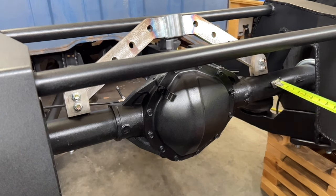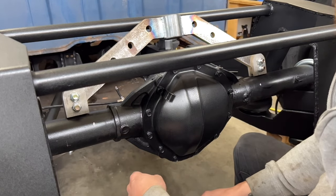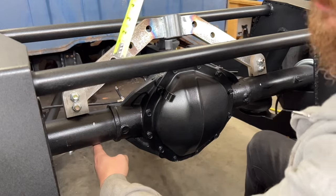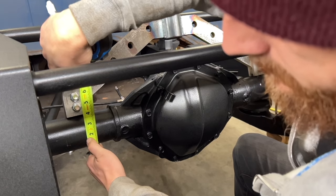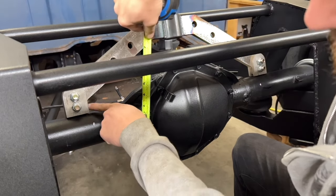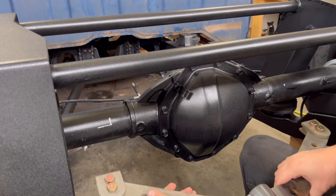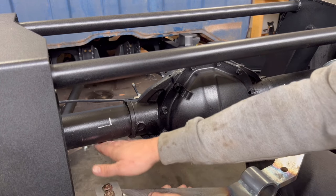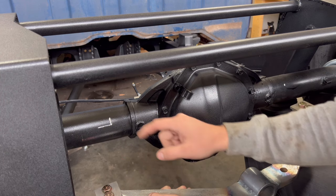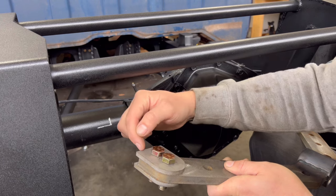One and three-quarter inches is how far we need to go out, and that'll be the inside of the bracket. We're going to put a level on the bottom of this to help find center. The rear end is three inches, so level, then go up one and a half inches to find perfect center, then add another half inch to account for the bracket — and that mark will be the top of the bracket. To clarify: one and three-quarter left and right, then one and a half up plus a half inch for the bracket height.